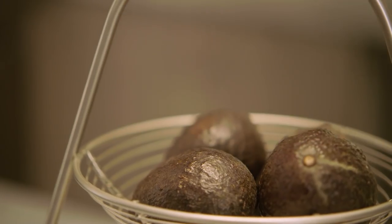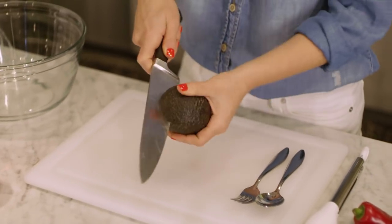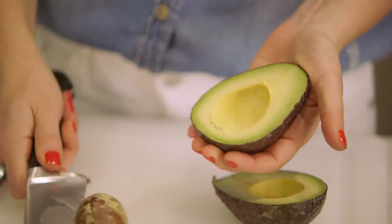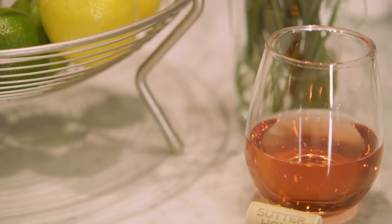First things first, we're going to take some avocados. You're going to need four avocados for the recipe, and we are just going to take our knife and cut it in half. The recipe is out of this world because the spice from the guacamole pairs really well with chilled sweet wine.